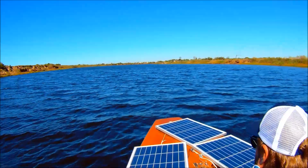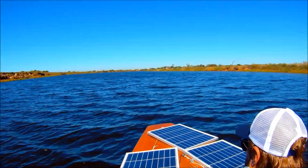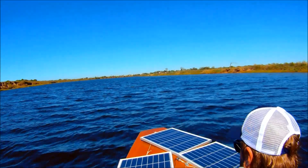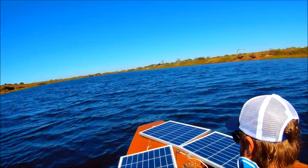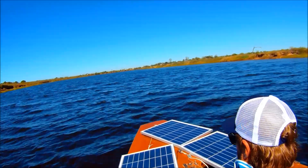Going upwind now with a current behind us, and steering takes a lot more effort — it doesn't steer by leaning anymore. The bow gets thrown around by the wind quite a bit, but it does feel very fast.